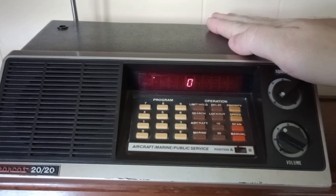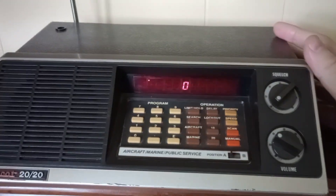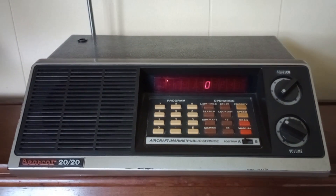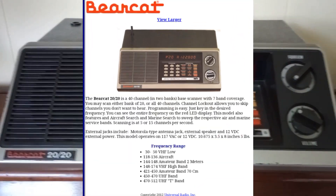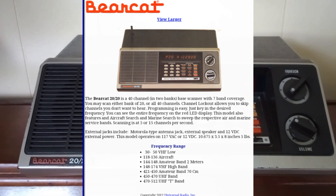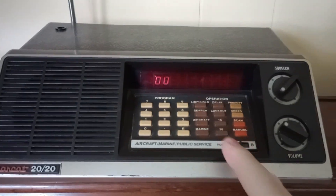This does get relatively hot. It's on AC power. I think these came with the option for 12 volts to be connected in your vehicle, but this one didn't have the box and it didn't have the adapter. I'm not certain this exact model was equipped for that, but there were several Bearcats in a similar body style that were designed for that.